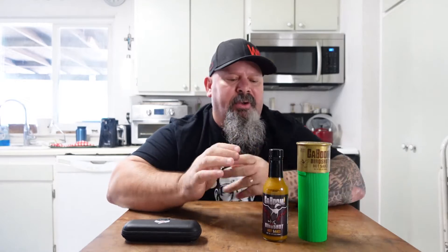Good day, prepper people. This is Rick Griffin. Welcome to Grizzly Heat. How are you guys doing? Man, I'm excited about this one.